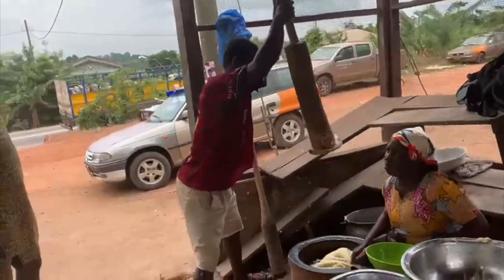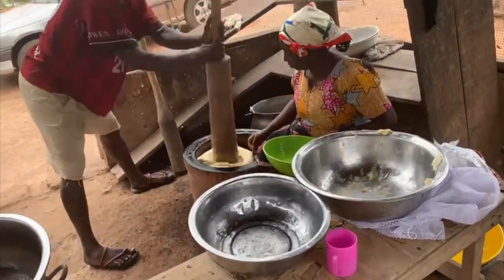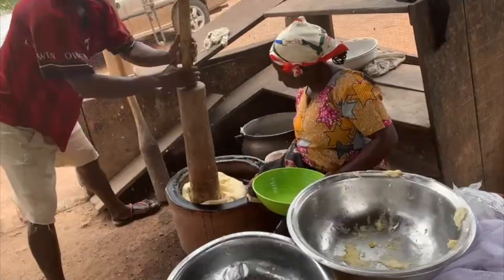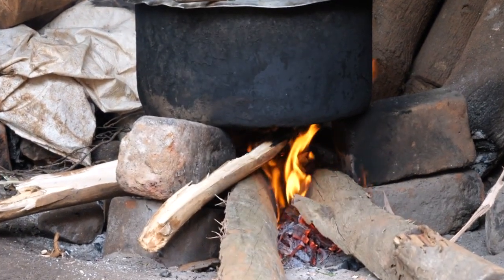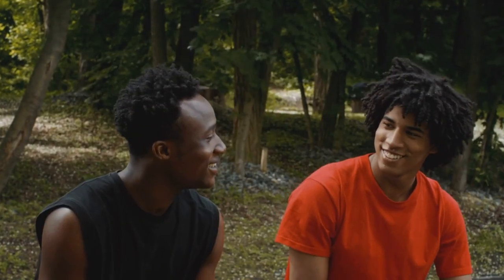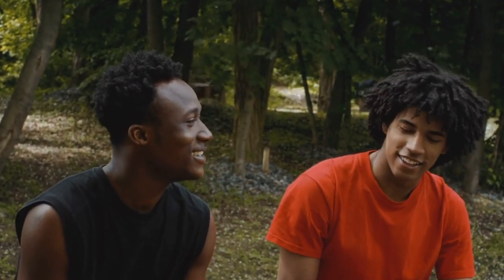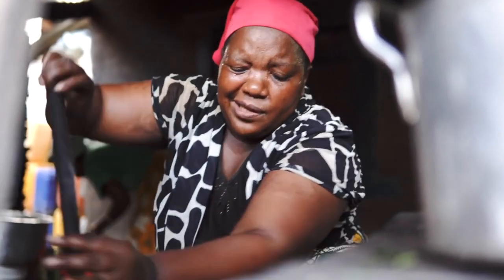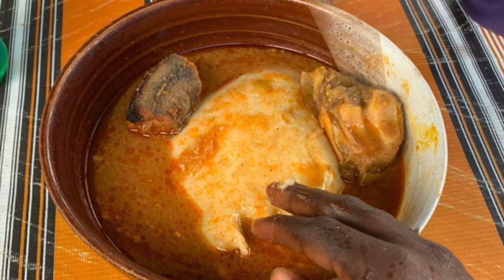Ghana pounded fufu, African style. Labor of love. Why labor over one dish of food? In this video I am going to share with you the secret psychology behind pounded fufu — 10 great reasons you might want to switch back to traditional pounded fufu. My 10 authentic reasons pounded fufu is the best method for preparing this all-time favorite dish.